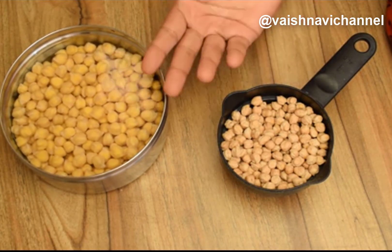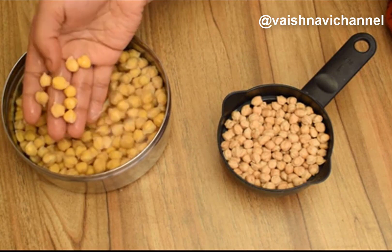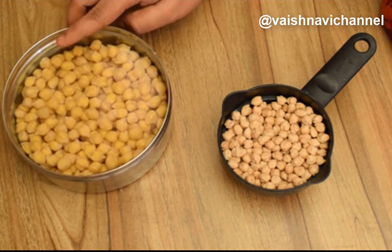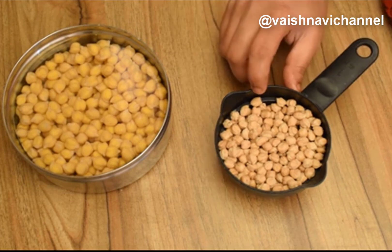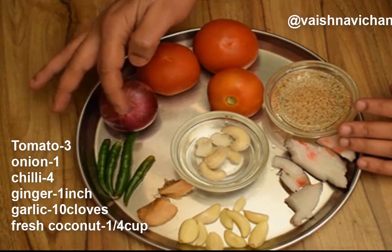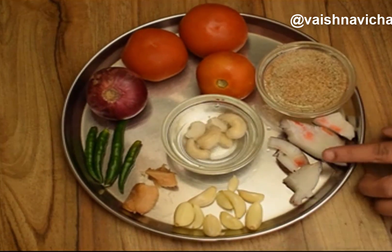If you are using Kabuli chana, you can use the same amount from the provision stores. You can add 2 cups of water. Use 3 to 5 tomatoes. You can use a small pot to make a nice and smooth base.